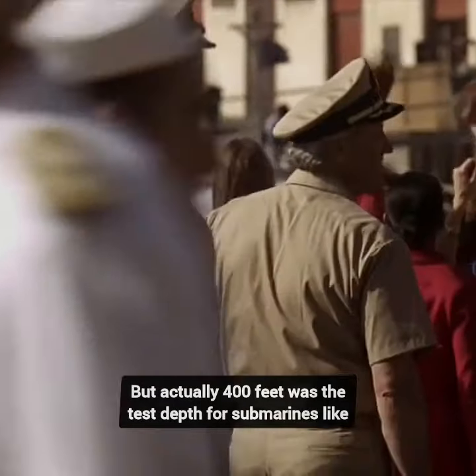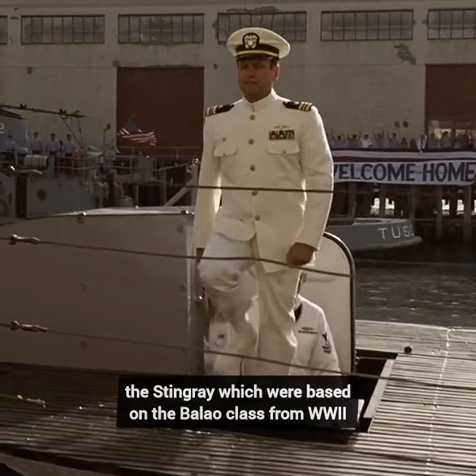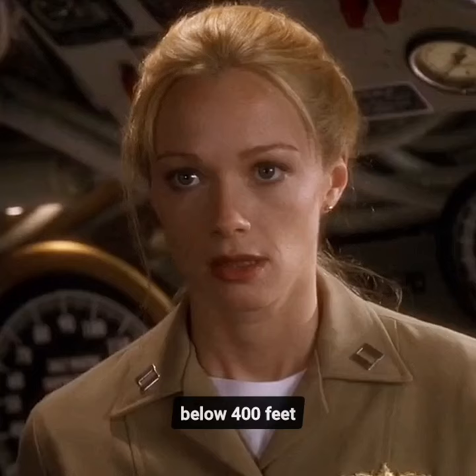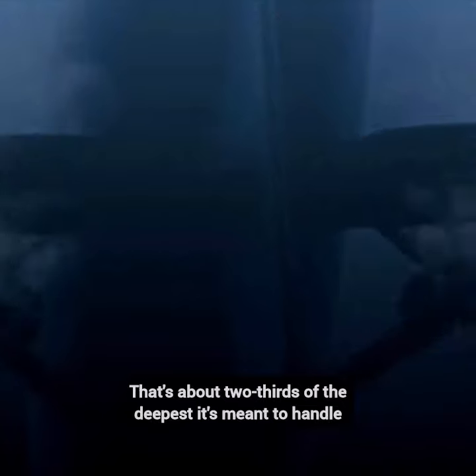But actually, 400 feet was the test depth for submarines like the Stingray, which were based on the Balao class from World War II. This means that during times of peace, the sub shouldn't go below 400 feet — that's about two-thirds of the deepest it's meant to handle.